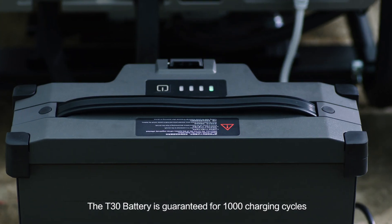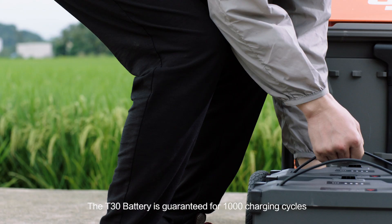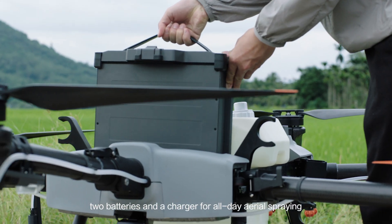The T30 battery is guaranteed for 1,000 charging cycles. Two batteries and a charger enable all-day aerial spraying.